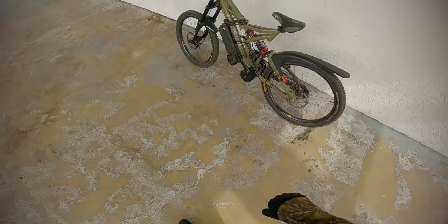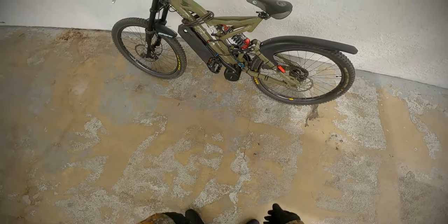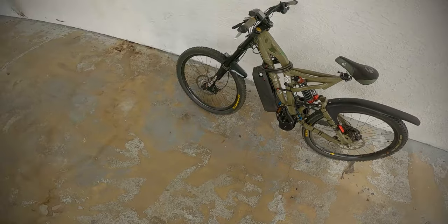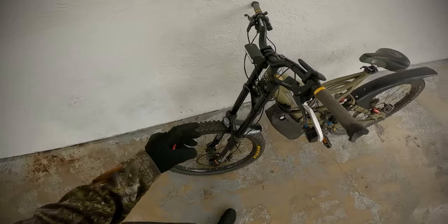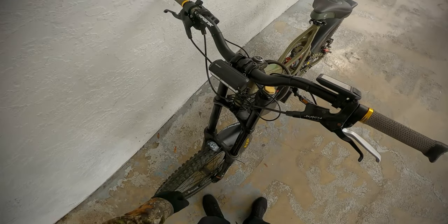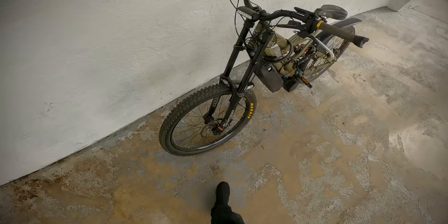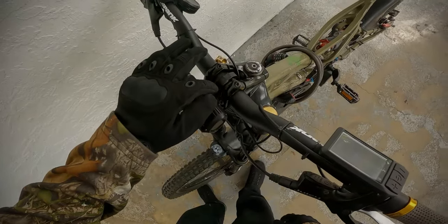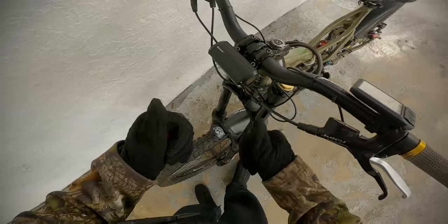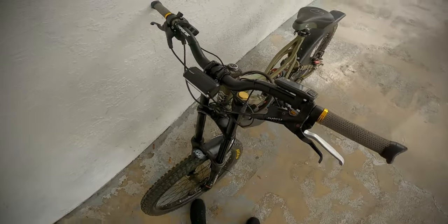So here we are, e-bike number two — a Norco Shoreline, mid-drive this time. I've already gone ahead and upgraded the handlebars to, I think, the 60 or 70mm high rise, but it's close enough to be the 90mm. For once I have a light that actually fits nicely and comfortably right in the middle, without needing an extension bar like my other one does.